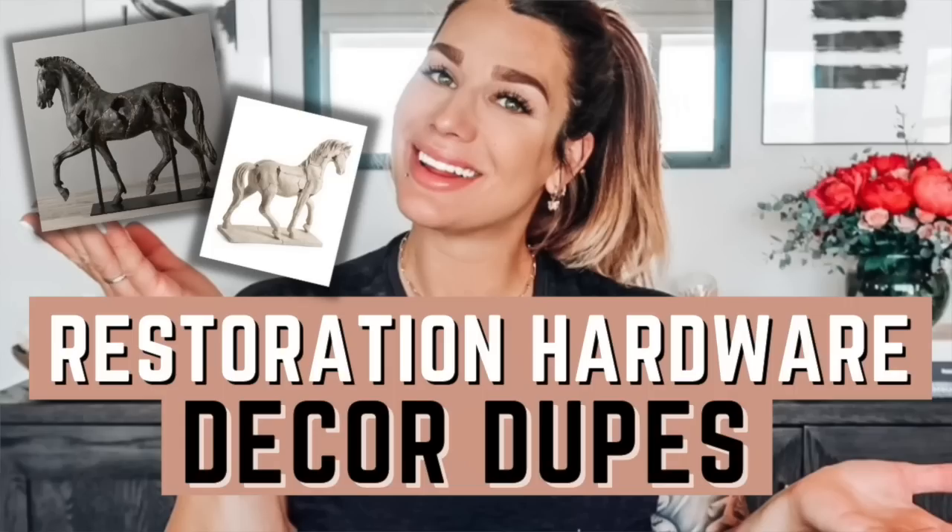In today's video we are talking about Restoration Hardware dupes solely off of Amazon. I do a lot of these RH dupe type videos where I'm looking for products very similar if not identical to Restoration Hardware. As we know, RH is very expensive and overpriced. All the dupes I found are just from Amazon, broken into two categories: lighting and chairs.